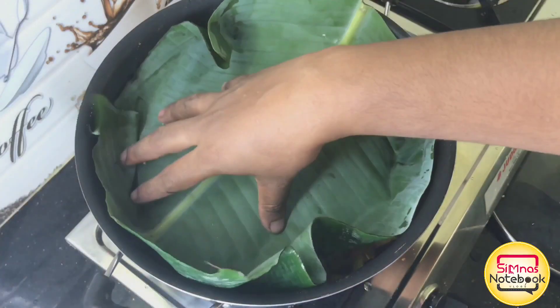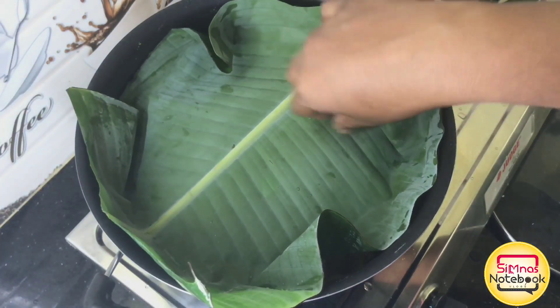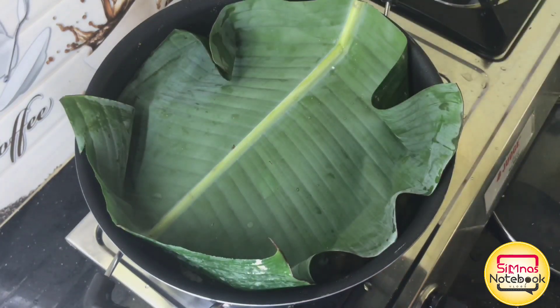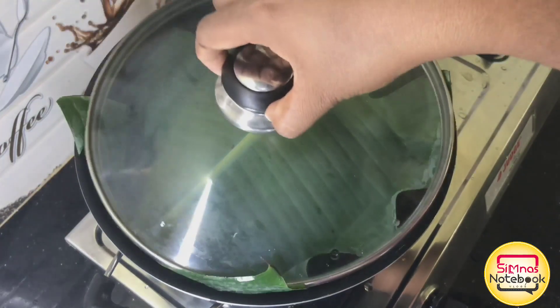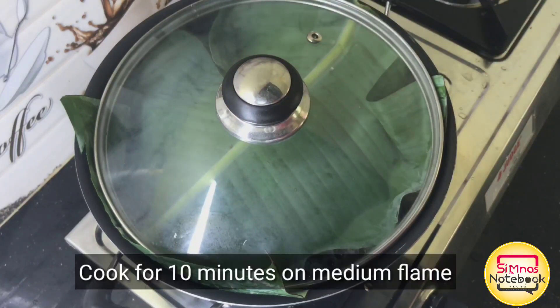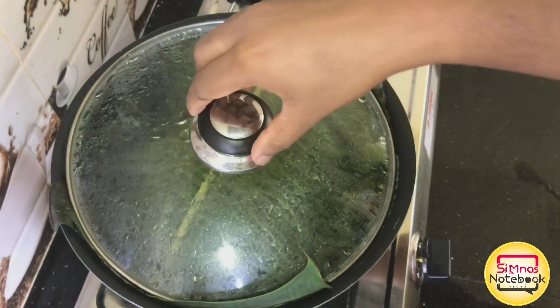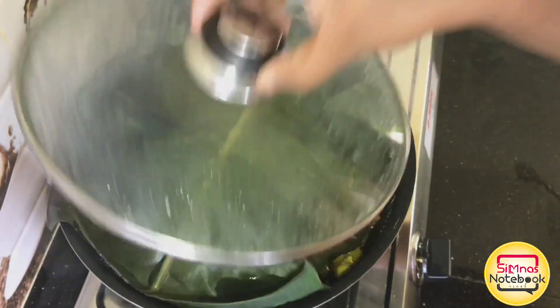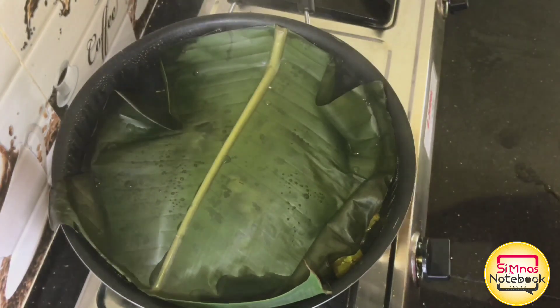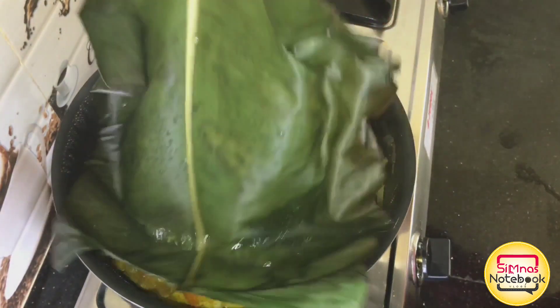Take a bite! Now it's a good bite! Please use the taste in this bowl. Take a bite and use the bowl to pour in 10 minutes in medium flame. We have to pour it 10 minutes in medium flame. We have to pour it a bit.